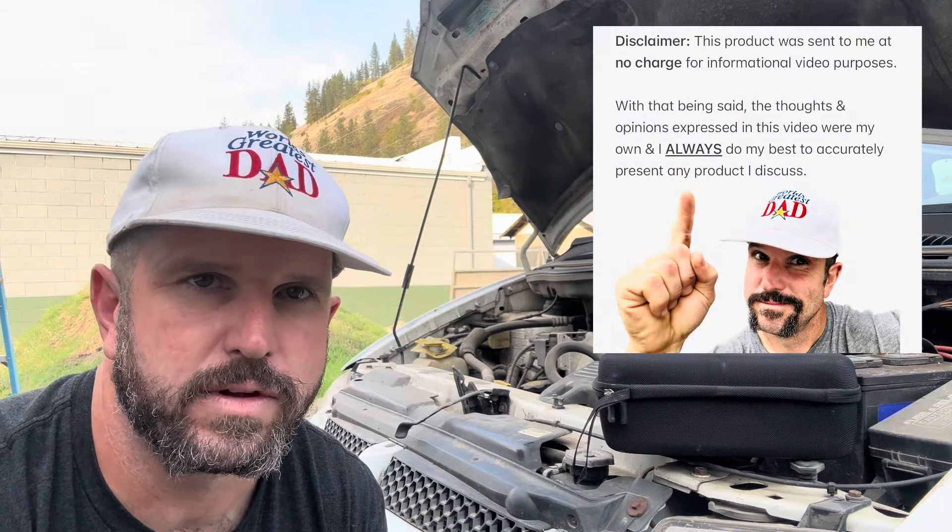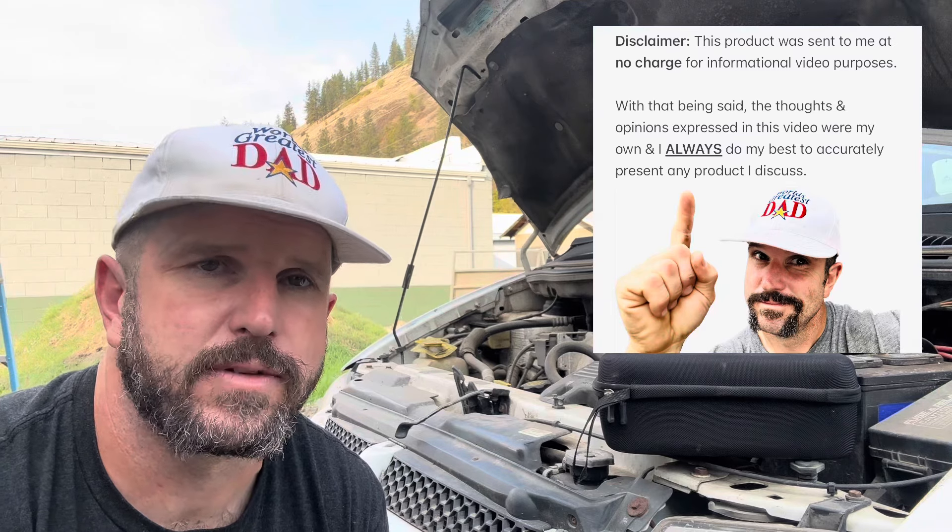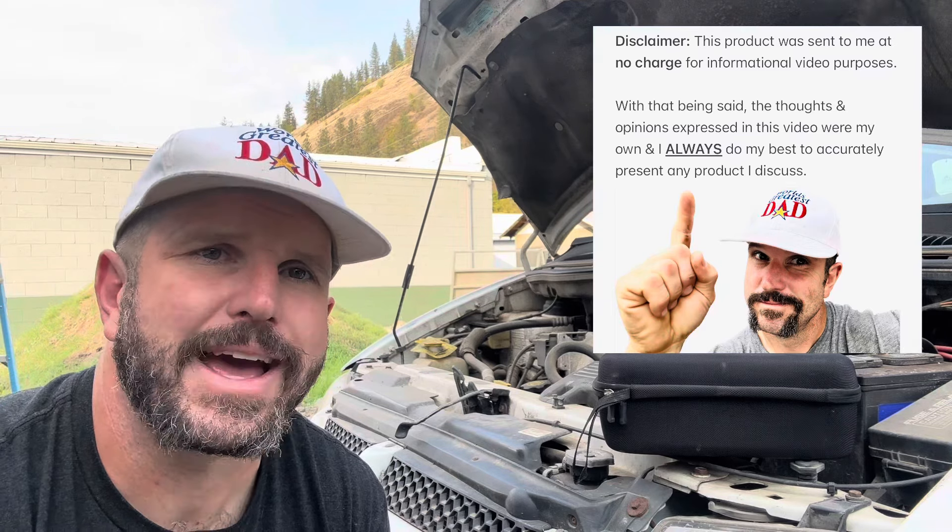One more thing before you go — the company behind the YaberAuto four-in-one charge bank reached out to me about a month ago and asked if they could send me this product for video review purposes. With that being said, all the thoughts and opinions expressed in this video were my own and I always do my best to accurately describe any product I review.